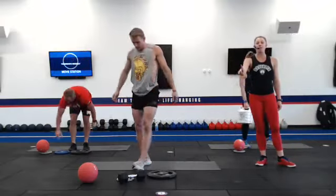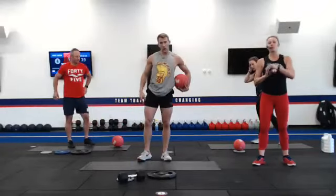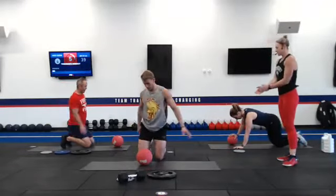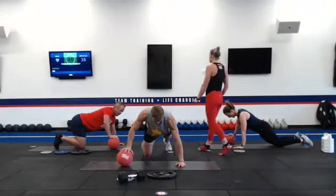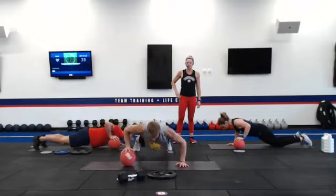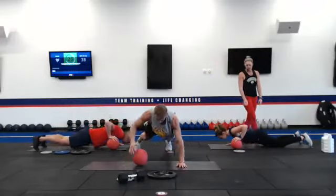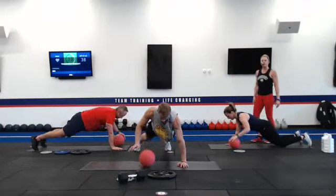Pick up that ball. We are doing an alternating rollout pushup. One hand's on the ball, one hand's on the ground. We do a pushup and then you switch it to the other side. Coach Michelle is going to show the modification — dropping it to her knees. Spine is nice and straight, coming all the way down, chest to the ground, pushing it back to the top.